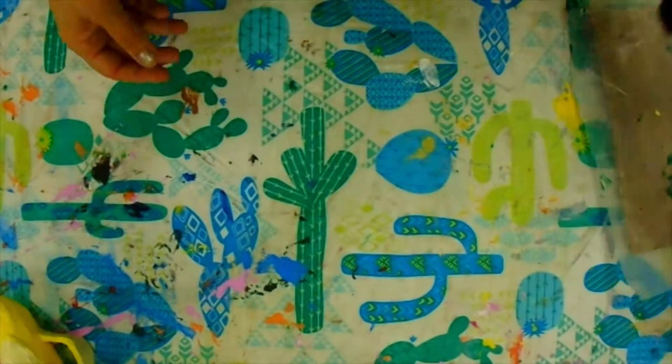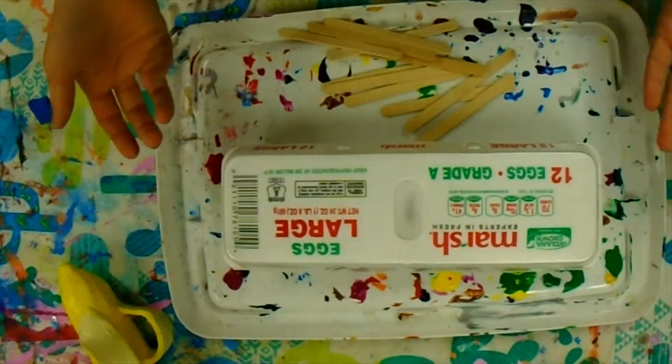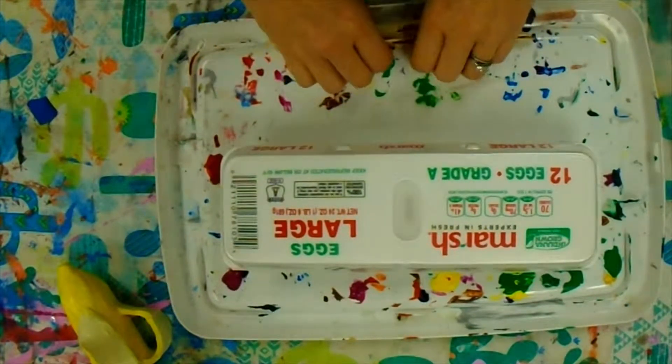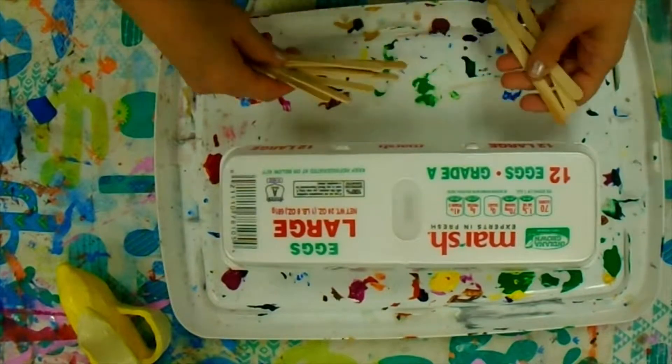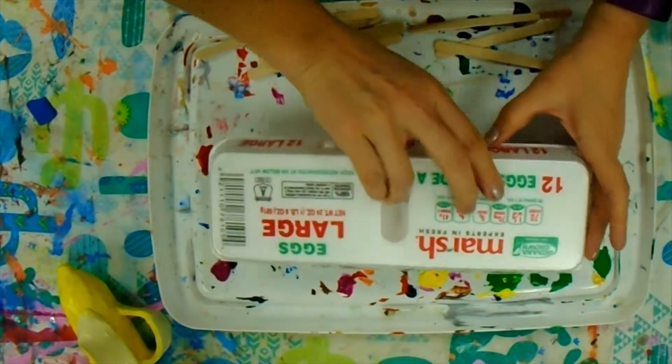At your tables you will see there are two different trays with an egg carton of paint on them. At the start of each period you're going to be taking the popsicle sticks that are on this tray and you're going to be setting them inside each color.